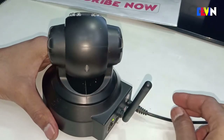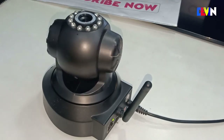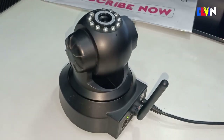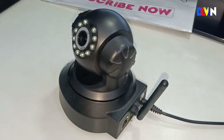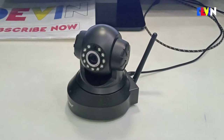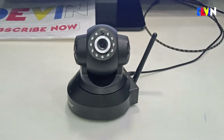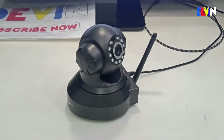Hello friends, welcome to our new video. In today's video, we will talk about an IP camera which I bought in 2019 and it's now a very good camera. If you don't know what IP cameras are, I will tell you that IP cameras are advanced level CCTV cameras which are connected to the internet and you can access them worldwide with your phone. You need to have internet.